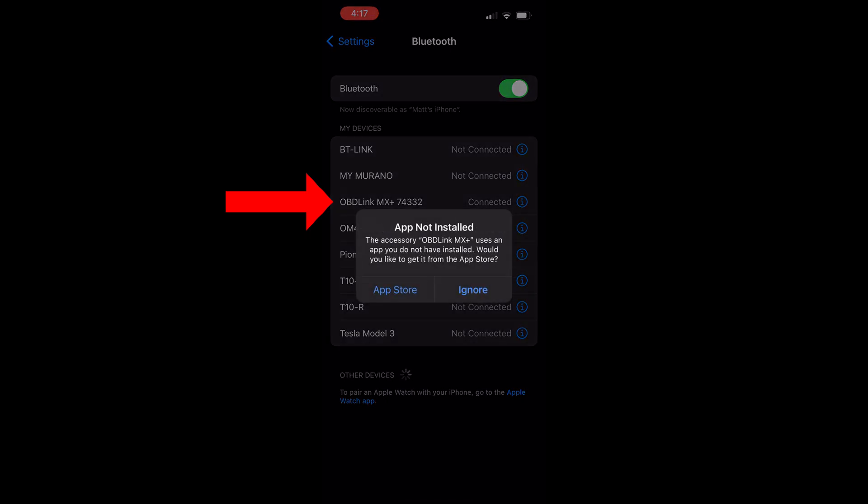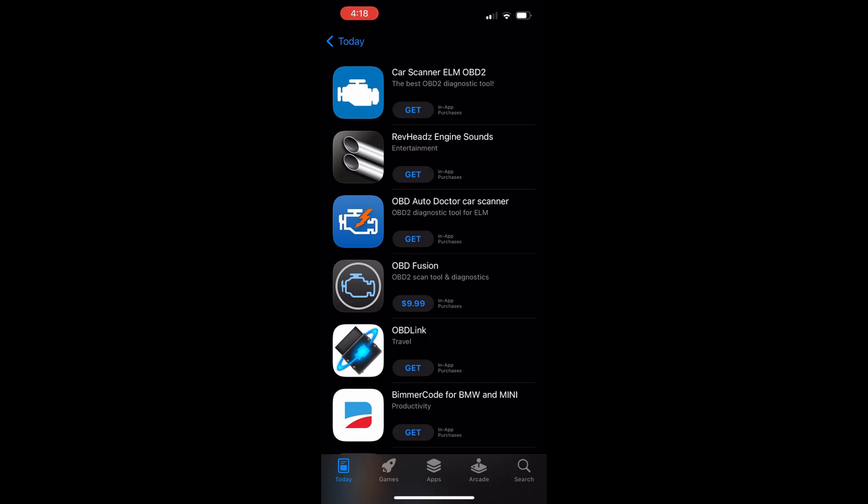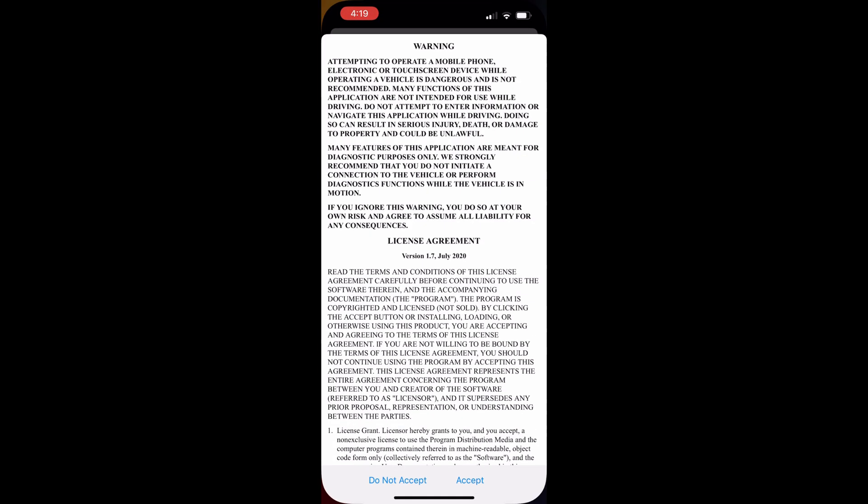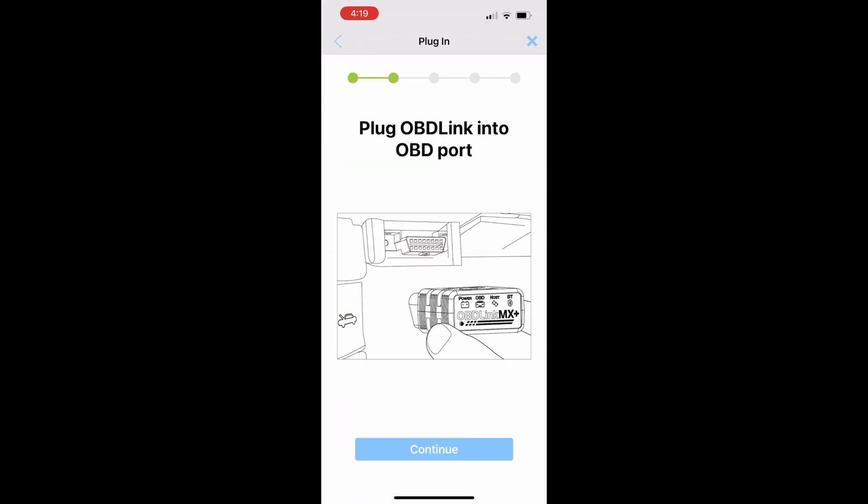A screen pops up that says App Not Installed. This is because the OBD-Link has a manufacturer's app in the App Store. I clicked the App Store button and was brought to that screen. However, this is not needed at all for using the ScanMyTesla app, so feel free to skip getting the OBD-Link app shown here.